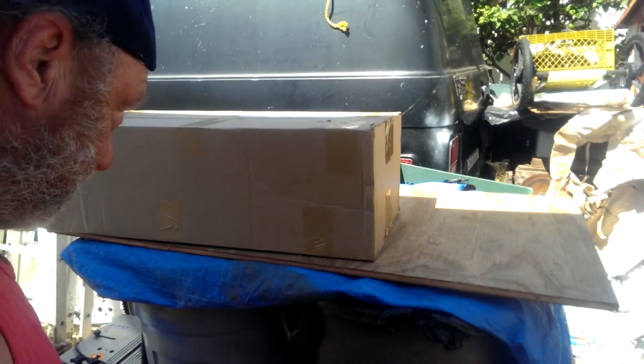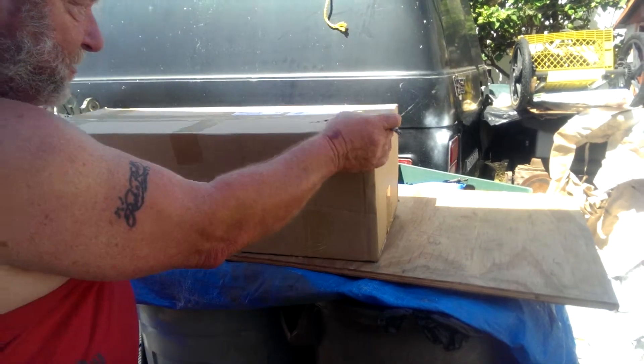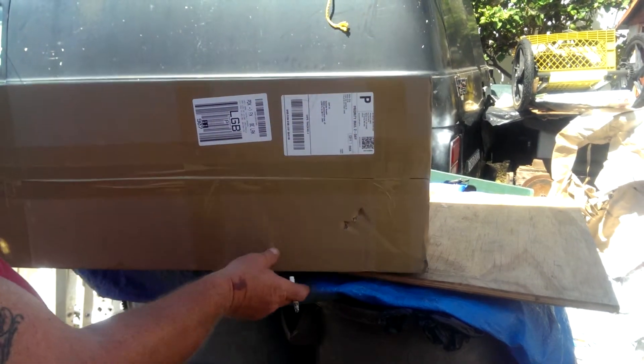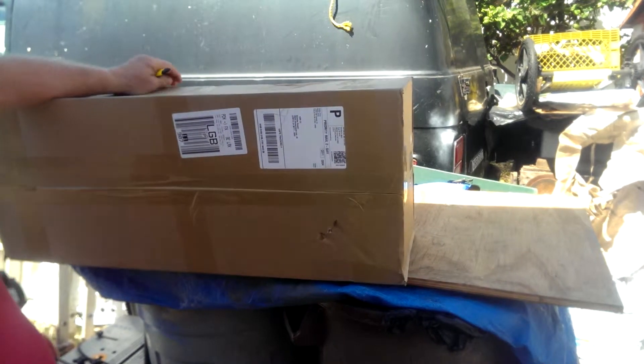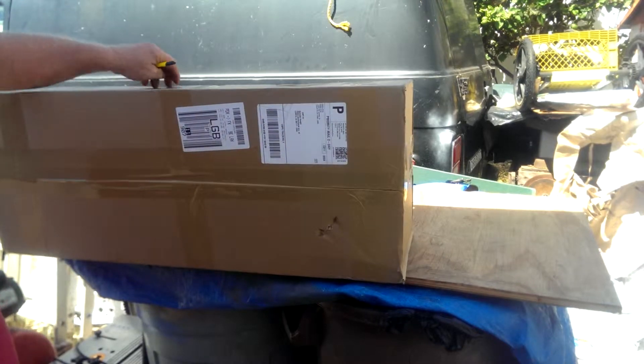Today's August the 5th, it's about 1:30 Pacific Coast time. I just received my box from Hobby King that should have my ARF Radjet 800 along with extra parts, four servos, speed control, and a couple of batteries.